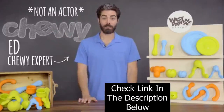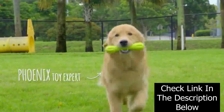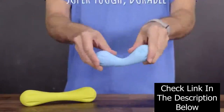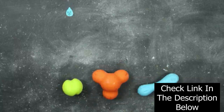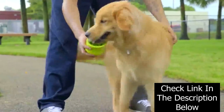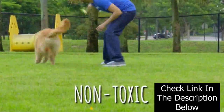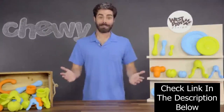Hi there! Ed here from Chewy. Today we're talking about your pup's next favorite toy, Westpaw Design Zogoflex. Westpaw Design Zogoflex toys are made from super tough, durable, recycled materials. If you're tired of picking up smelly dog toys, you won't have to anymore. These cool looking toys are made of slobber-proof material so they don't absorb any drool. Not only are the Zogoflex toys floatable and dishwasher safe, they're also non-toxic and BPA and phthalate free.